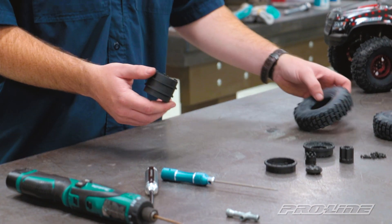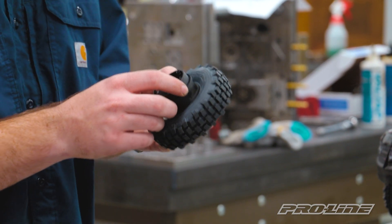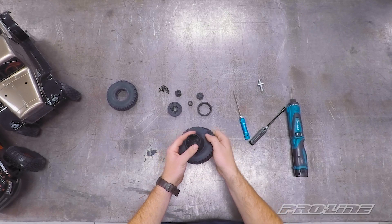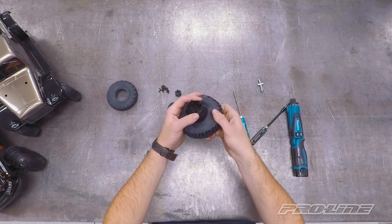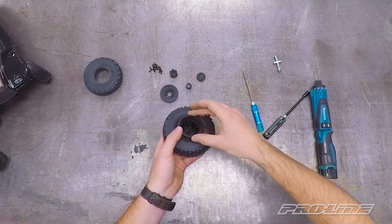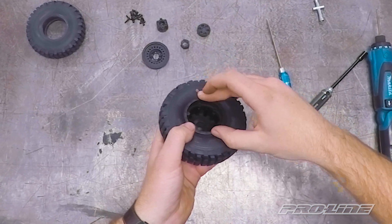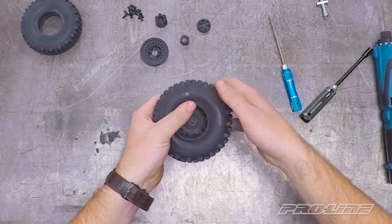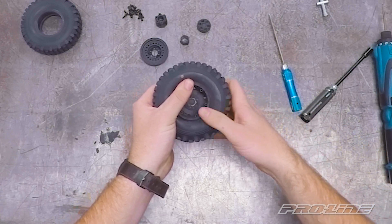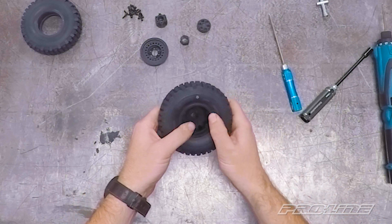We're going to pick our center tube back up and make sure it's the orientation we want on the vehicle. We'll set it in there and pull the bead to sit right on that edge. Then we grab the back ring and insert it, trying to line up that boss with that standoff. We work that bead around without pulling it out too far - you'll feel it when it's just right. Work it all the way around and it's all set in.